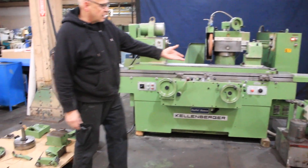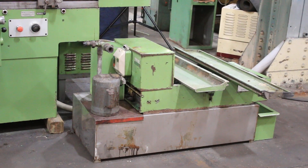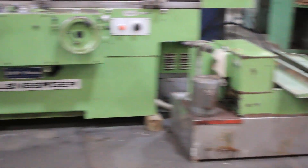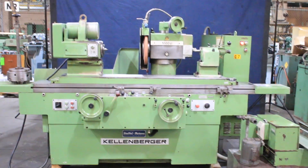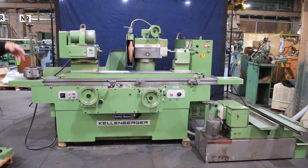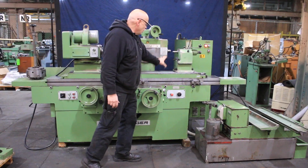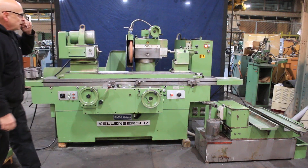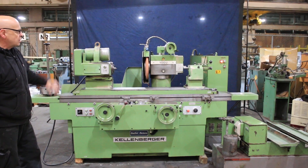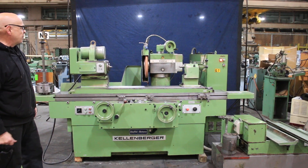It has a paper band filter and some accessories we'll talk about later. This is a model 1000 — that's approximately 36 inches between centers. The machine has factory riser blocks, giving us somewhere around 9 and three quarters to about 18 or 19 inches of swing. So this could handle a pretty big piece of work.